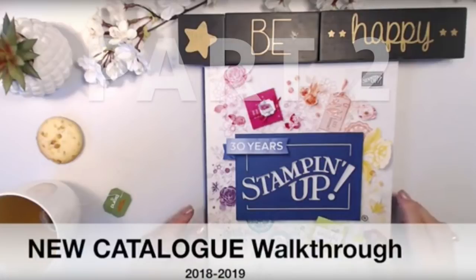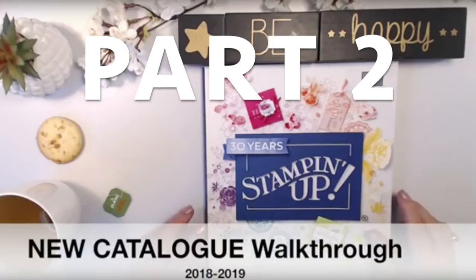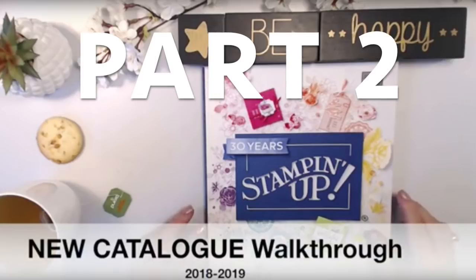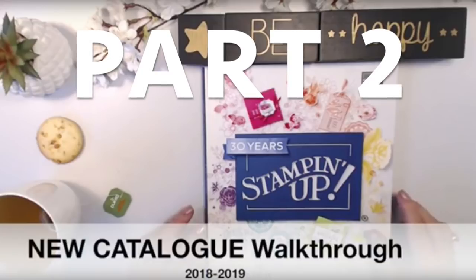Hi, I'm Vicki Parvano from Aussie Stampers. Welcome back to part two of the new annual catalogue walkthrough. I apologize for the break in transmission — YouTube was not allowing me to upload a video of this length, so I've broken it into two parts. We're picking up from page 85 of the annual catalogue, from the A Little Wild stamp set. If you missed part one, the link is in the information box in the top right corner.